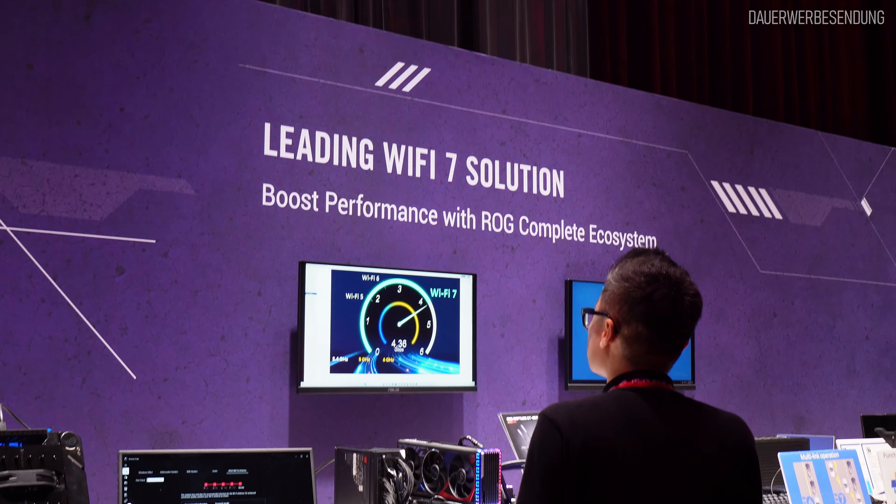Für mich persönlich war definitiv das Highlight ein Ingenieur von Intel, der beim Thema Wi-Fi 7 wirklich tiefgreifendes Wissen hatte, mit dem man wirklich auf technisch hohem Level sprechen konnte. Das war wirklich super spannend. Ich hoffe, dass ich in Zukunft öfters von solchen Events berichten kann, weil gerade beim Thema WLAN jetzt viel neu ist. Da macht es Sinn, sich im Vorfeld genau zu informieren. Vielen Dank fürs Zuschauen und gerne bis zum nächsten Mal.